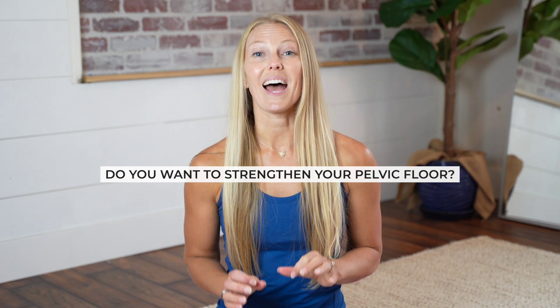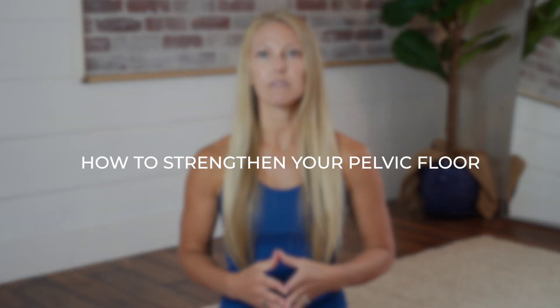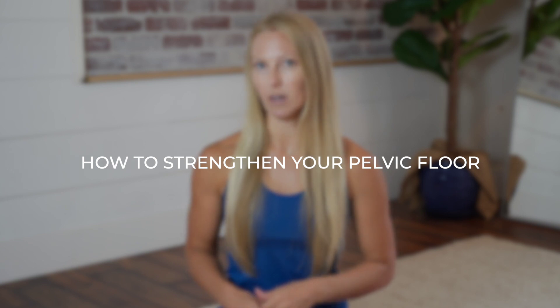Do you want to strengthen your pelvic floor? Over the last 20 years, I've been working to develop my own unique techniques and methods to teach women how to safely and effectively strengthen their pelvic floor, which can also help you have a stronger core as well as help say goodbye to aches and pains. So I hope you'll join me for these three exercises — hop on down to your mat and let's get started.